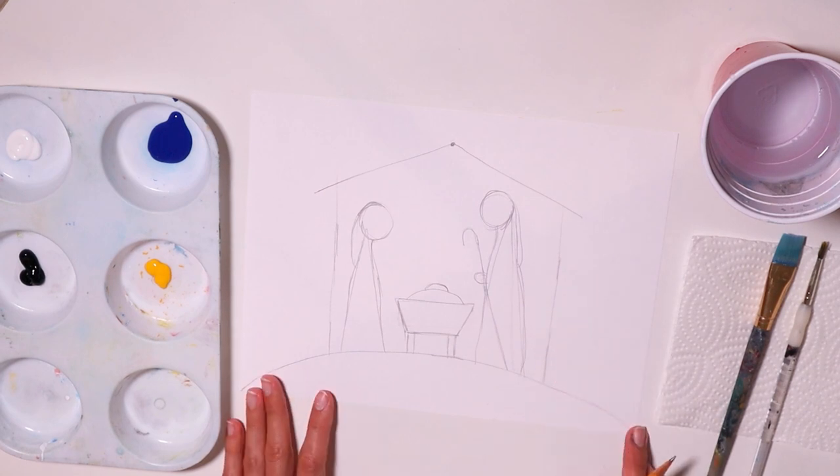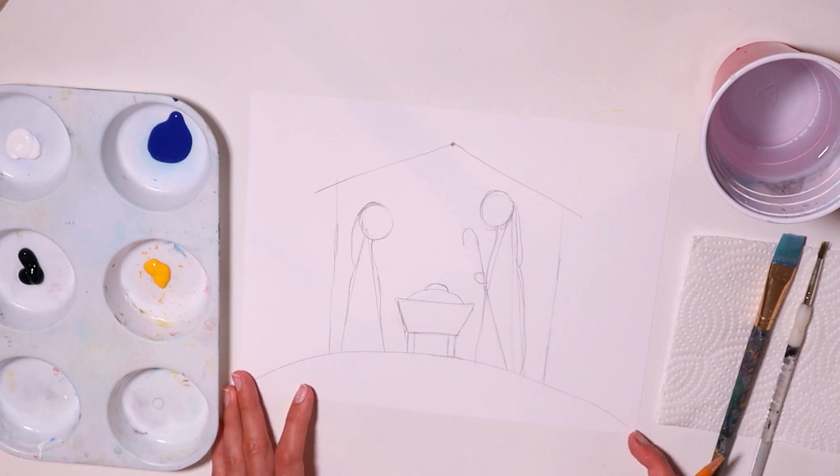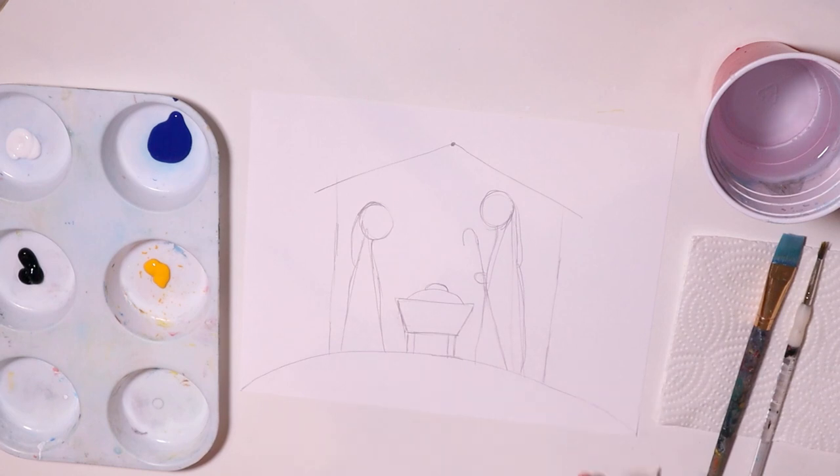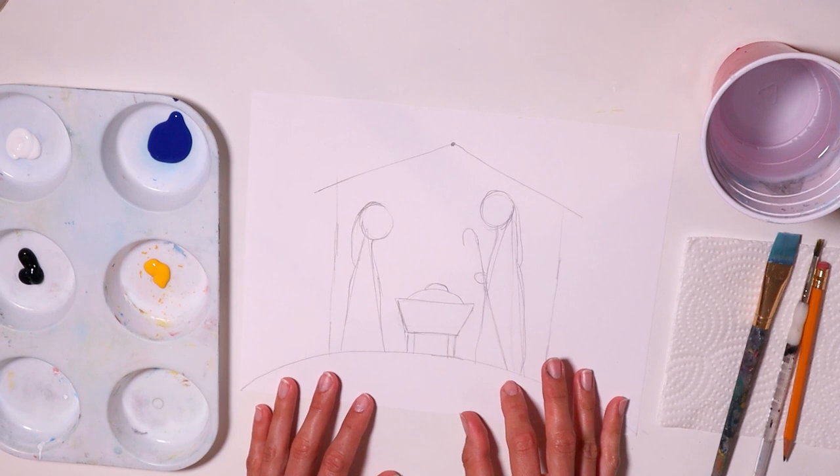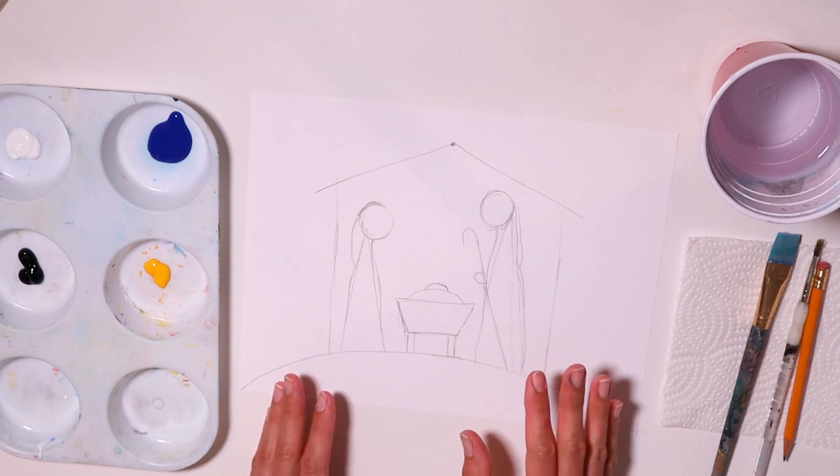I think we have the drawing pretty much done. We can see already the scene — it's the nativity scene. Let's get to painting!